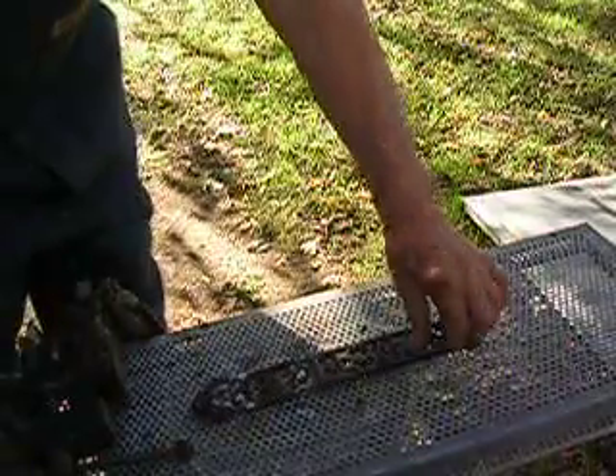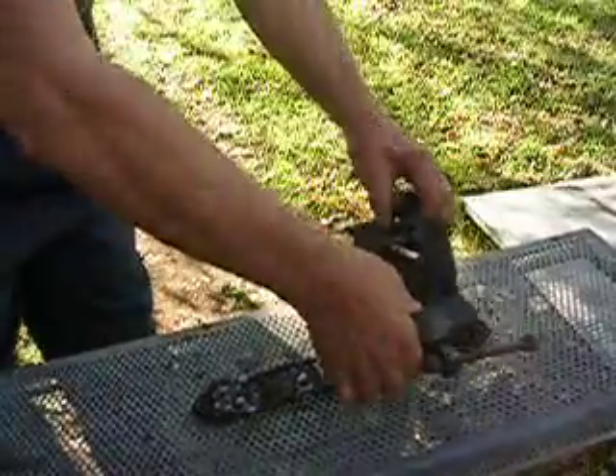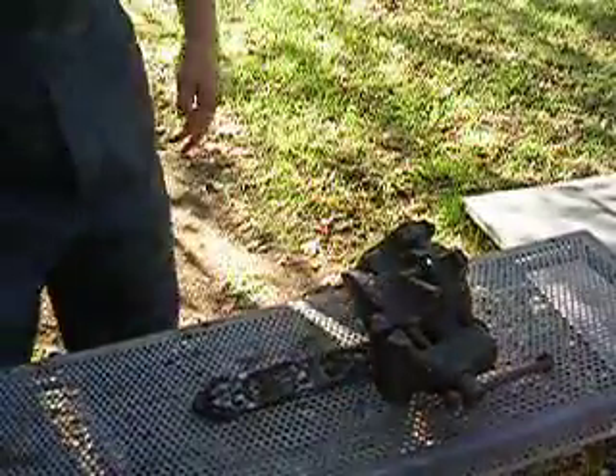My wife's cast iron bell bracket got broken — it was in three pieces. I've already done a little welding on it, but I'm going to weld it to make sure it stays. It's cast, so that's the challenge here.